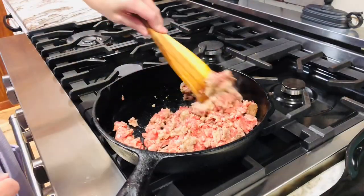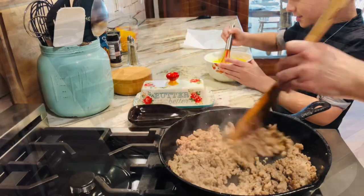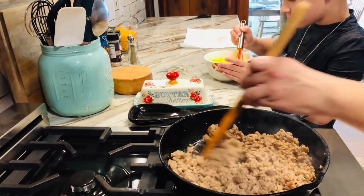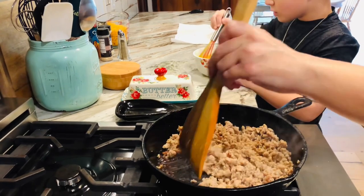I'm going to brown a pound of sausage, and you could use any meat that you would like. You could use diced ham, you could use bacon — really anything you want — and so we're just gonna brown that up.